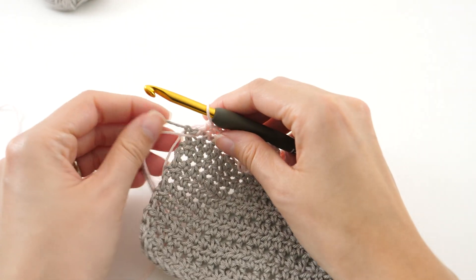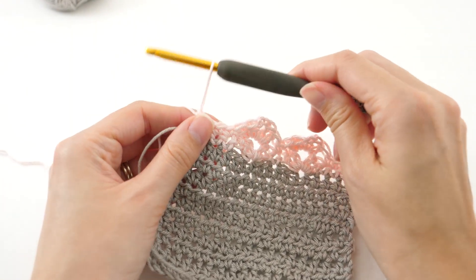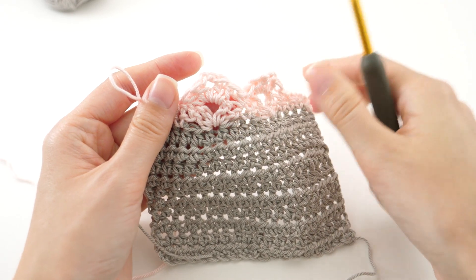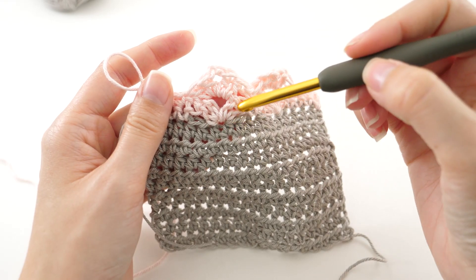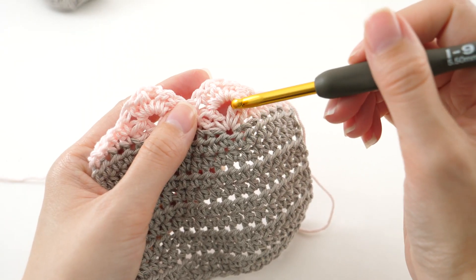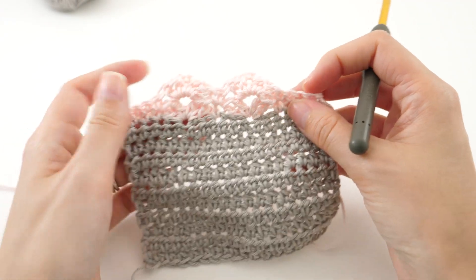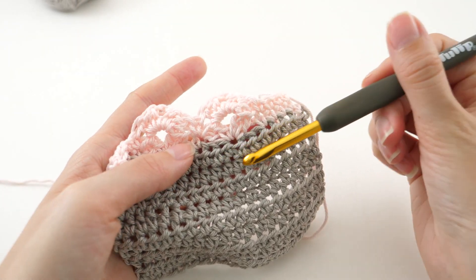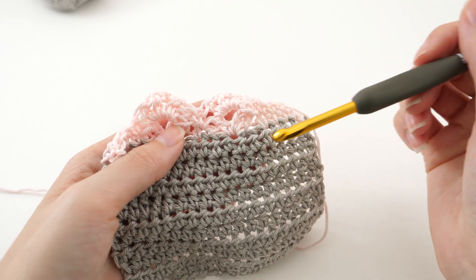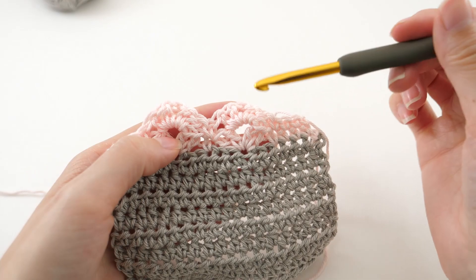When you get to that point in your pattern, follow along very closely — it'll tell you the right side and the wrong side. What I determine as the right side and the wrong side: I look at my double crochets. Looking at it from this side, you get a nice clear picture of what that stitch looks like — it's a little bumpy. When we flip it over, this is what the double crochet looks like a little more traditionally, and this is what I call the front or the right side of the work. If it's easier, go ahead and place a stitch marker anywhere on the front so you can see that this is the right side of the work from this point on.